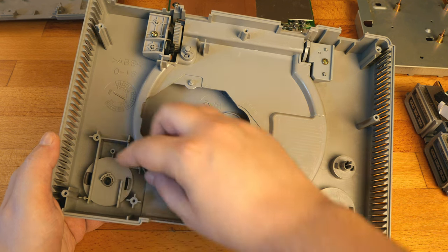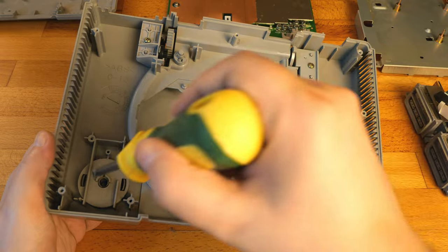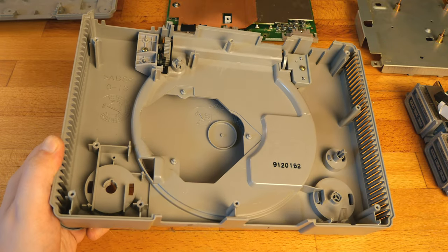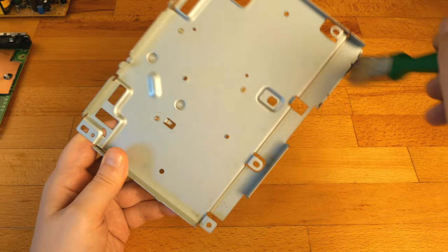Here are two clips. And now the cleaning process. Firstly, a soft brush.